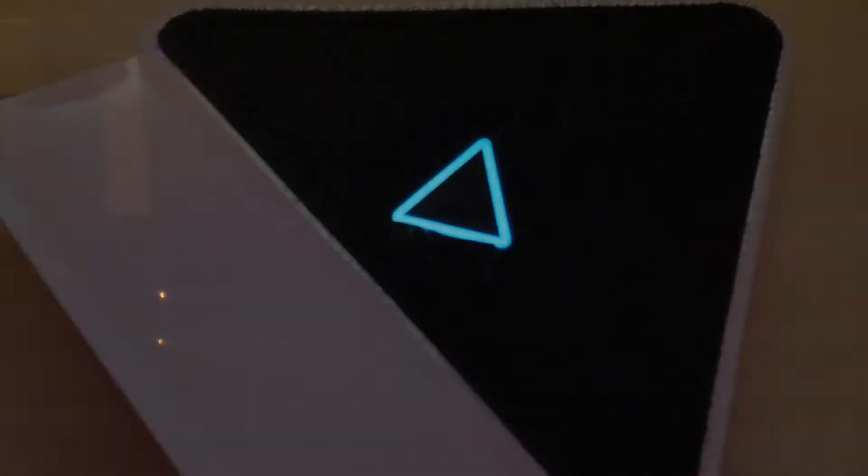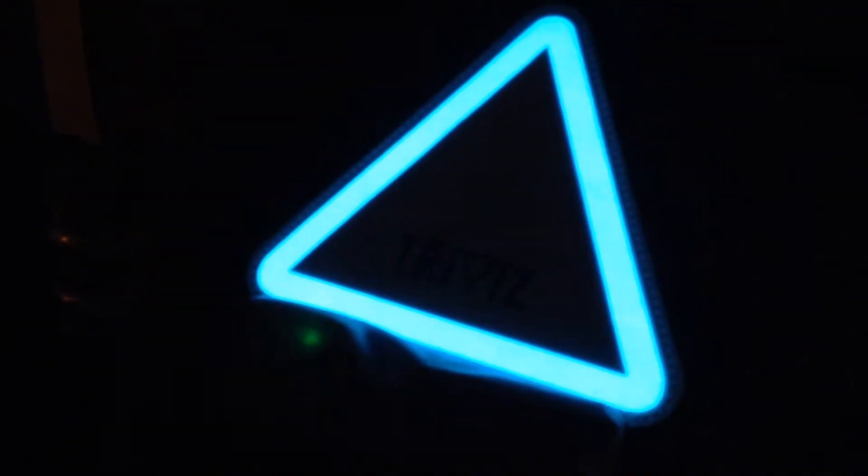The TriViz Lightpack is designed so that you can wear it when you're outside and it's dark — either at night or early morning. There are many different uses for this: it doesn't matter if you're cycling, riding, running, or hiking. Whatever you're doing, if you're using the TriViz Lightpack people will be able to see you very clearly from a long way away.